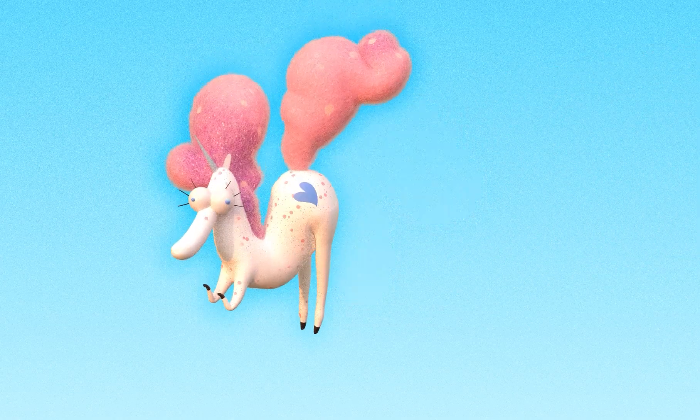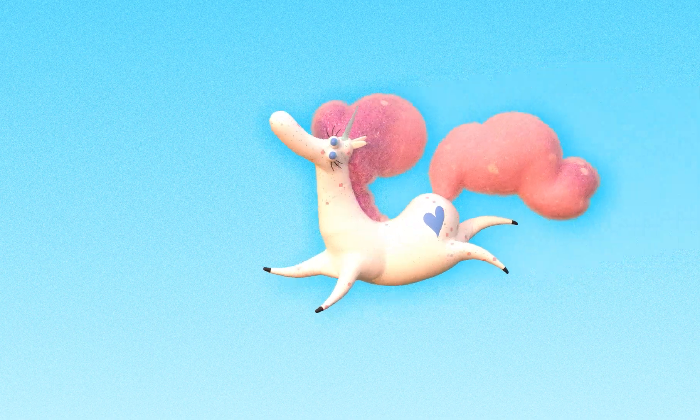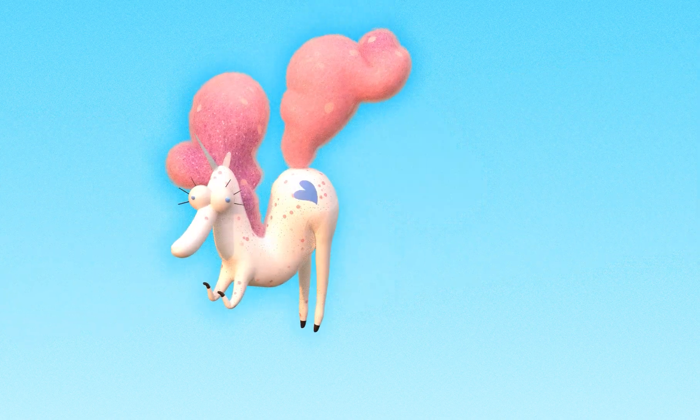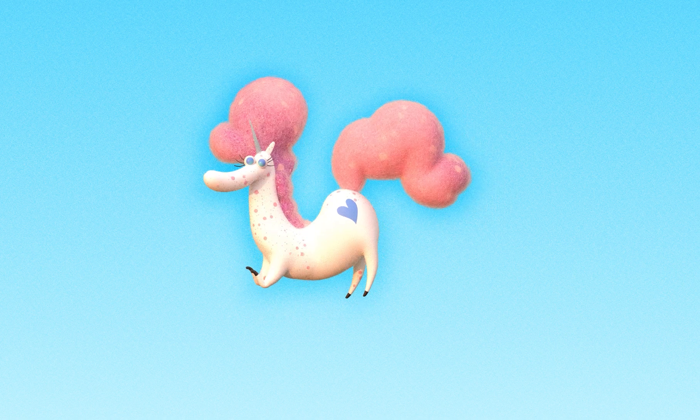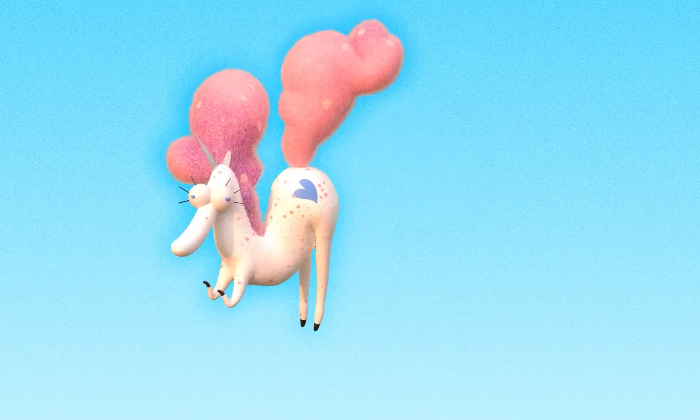Hello and welcome to this new tutorial in our Blender tutorials series. In this tutorial, we are going to create a stretchy bones system to help us achieve this animation result. A project file will be attached in the description below. Let's get started!